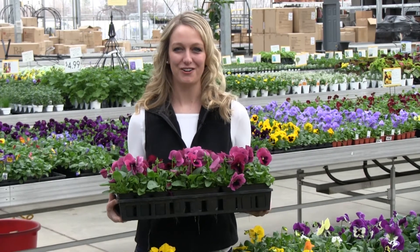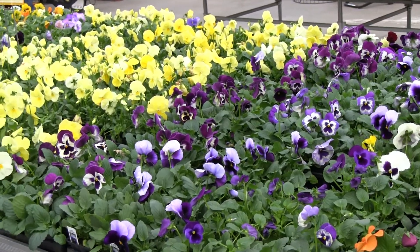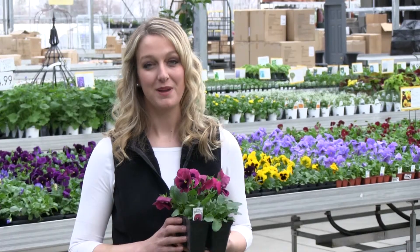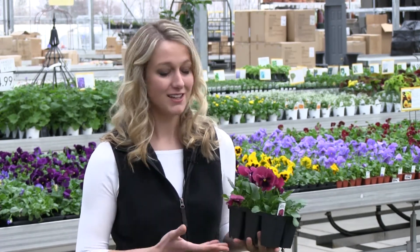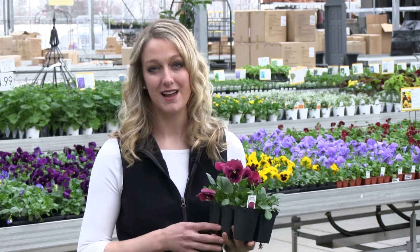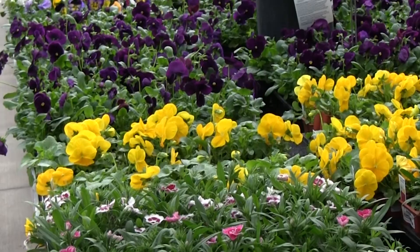Hi, I'm Chelsea with the Can City Gardener and pansies are finally here. Pansies are hands-down my favorite spring annual to plant because, unlike their name may suggest, they're extremely tough. They can handle temperatures outside down to the mid to low 20s without dropping any blooms, and they'll continue blooming throughout spring until the heat arrives.